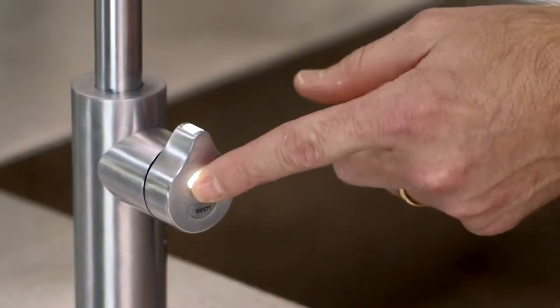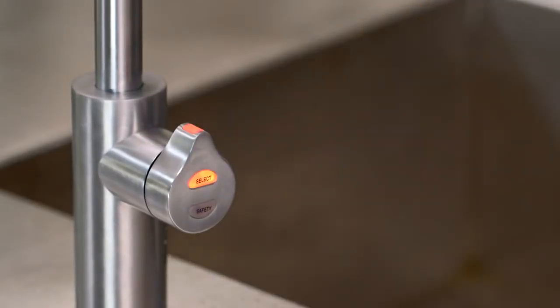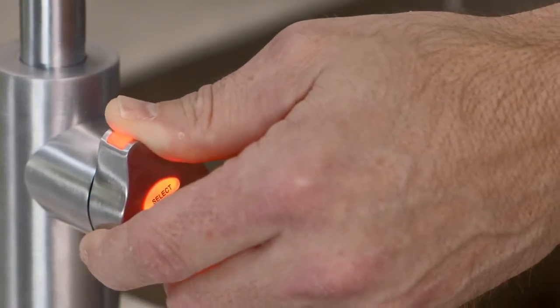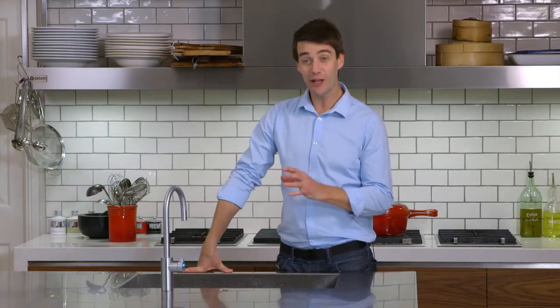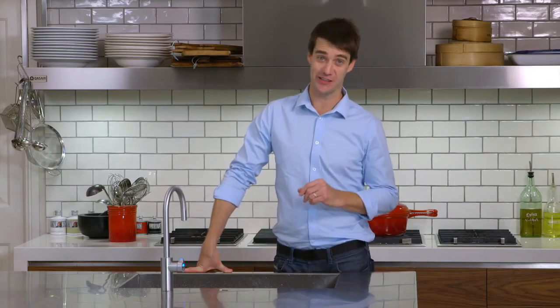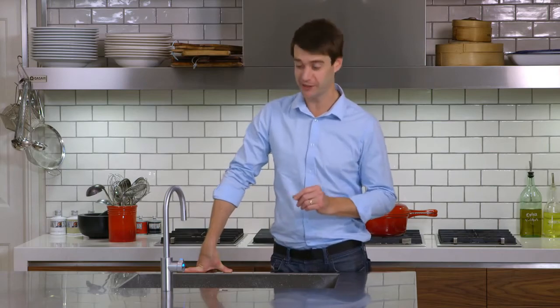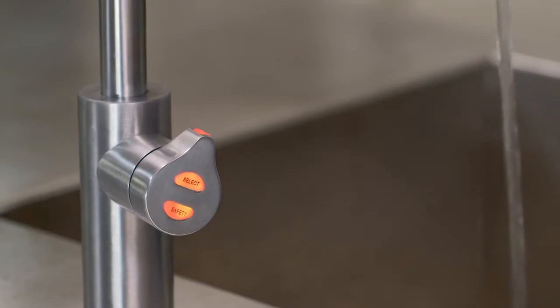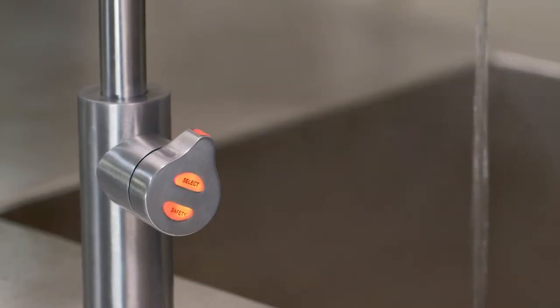To dispense boiling water, touch the selection pad once if white or twice if blue, and the selector will turn to red. Now select your desired fill mode — forward or back. The boiling water safety control is factory set. To dispense boiling water, two quick touches of the safety will enable it to dispense. Whilst in dispense mode, the red light will flash.